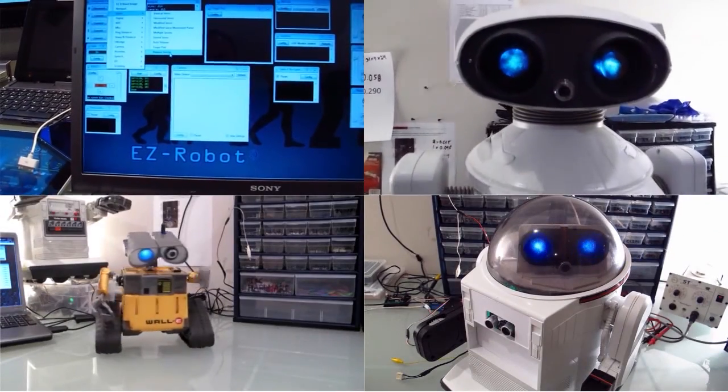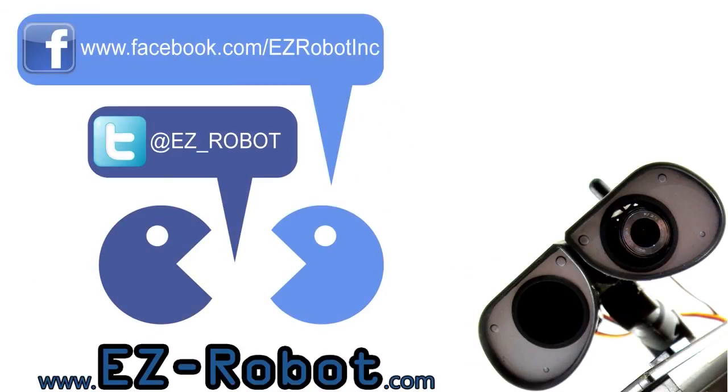Imagine your life with an EZ-Robot. Stay up to date with EZ-Robot's new features. Follow us on Twitter or Facebook.